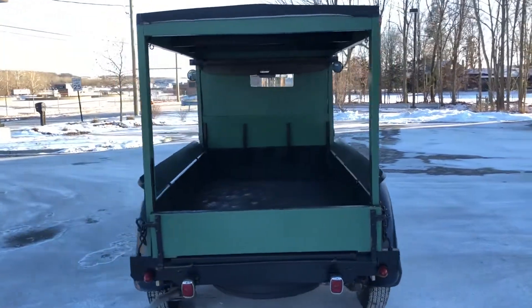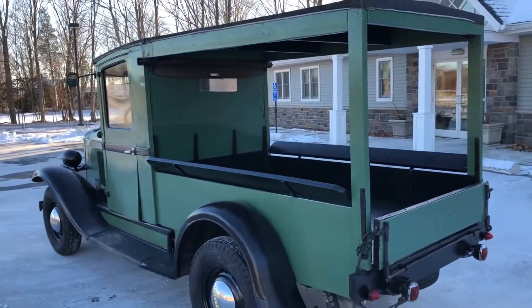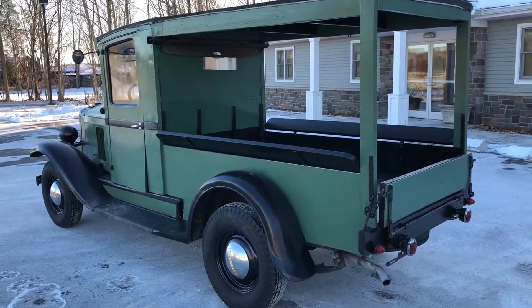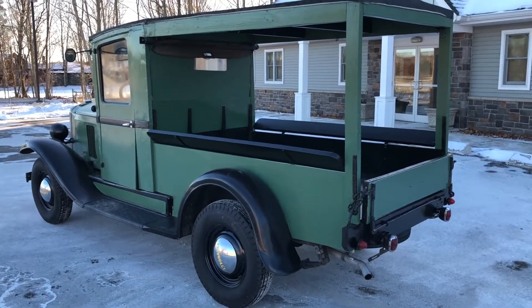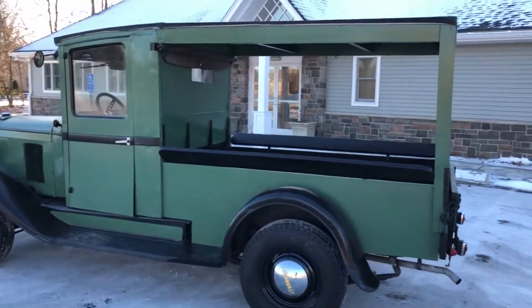It's a cool little truck. They used to use these for vegetables — they would fill the back with vegetables and then just park it on the side of the road and sell fruits and vegetables off of it. We had it out in front of our shop for Christmas. We had a Christmas tree in the back, we had lights all over it, and people thought it was great. They loved it.